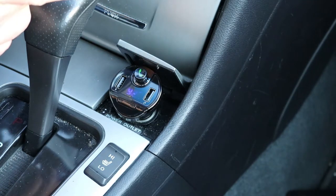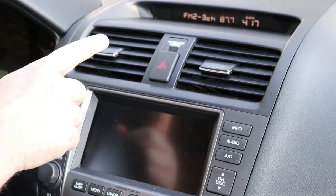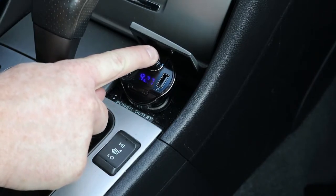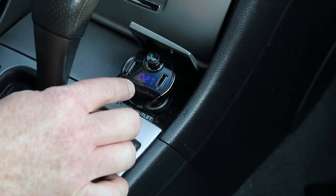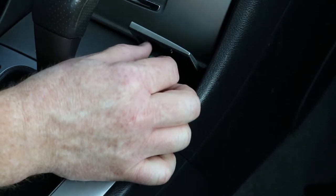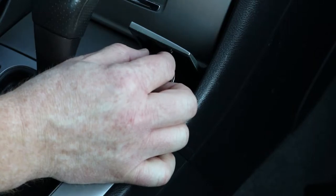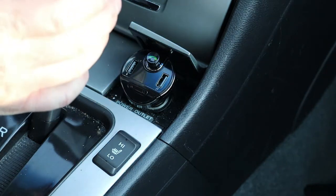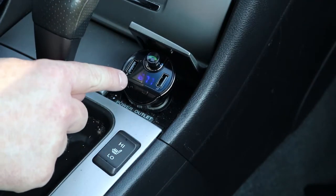The next step is to turn on the FM transmitter and set it up with your radio. Turn on the radio and go to a station that does not have a strong signal — if there is static, that's a good station. On the transmitter, hold down the call button until the lights start flashing, then turn or click the arrows to find the proper station. When you're on the same station and hear it cut out, you're ready. Press the call button one more time to lock onto that radio station.